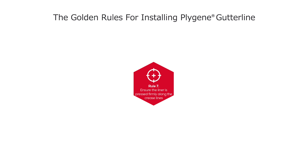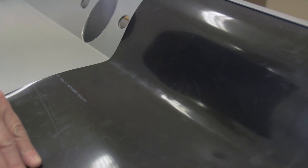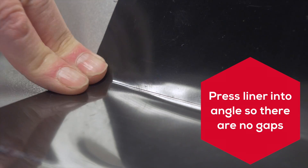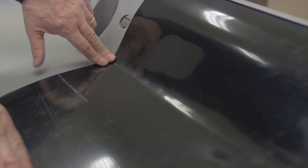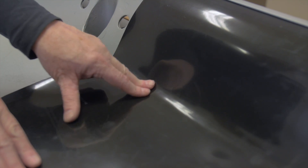Rule 7: Ensure the liner is pressed firmly along the crease lines. Physically press the liner into the angle of the gutter to make sure there is no gap between them prior to pinning. Forming the liner into the crease prevents air pockets and provides a secure base to weld the bespoke moulded unit to.